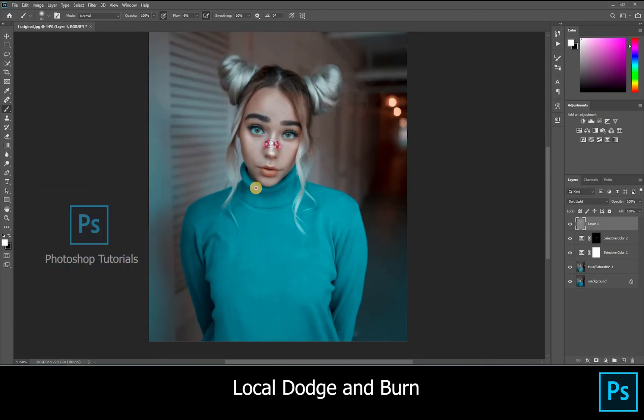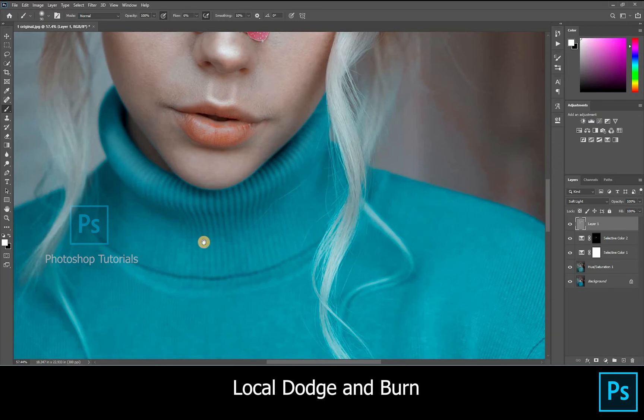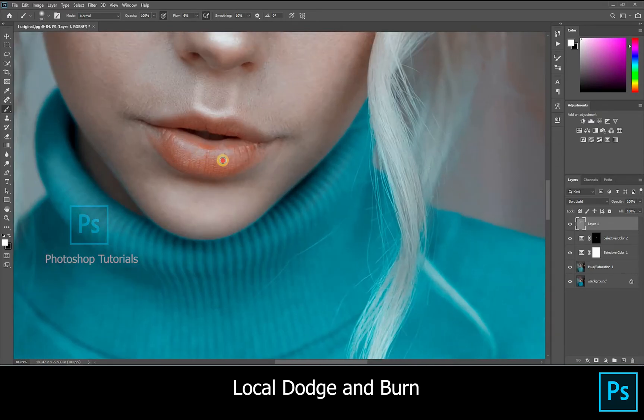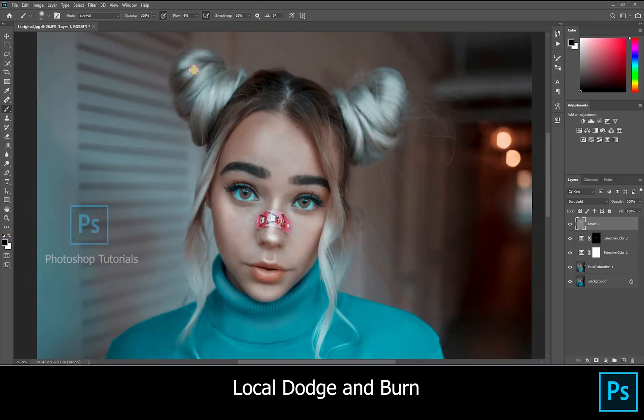We have to highlight her t-shirt as well. Let's start with burning now. Select black. You have to burn on all the dark areas. This effect will bring up depth to our subject, so it's important that you cover up all the areas by highlighting.